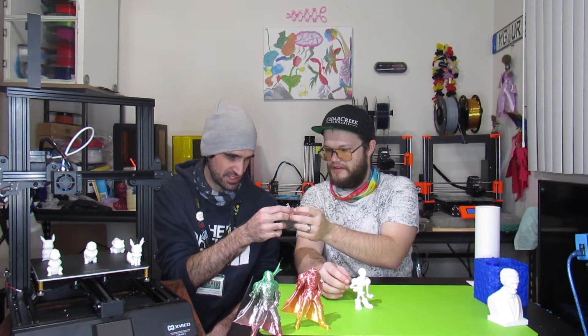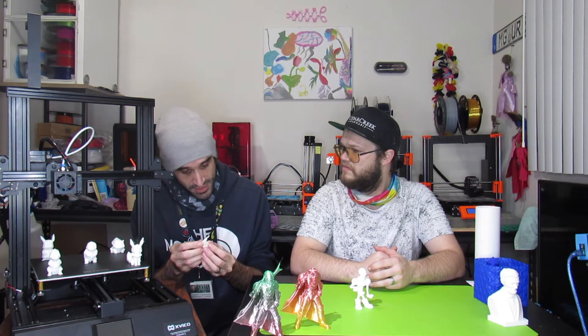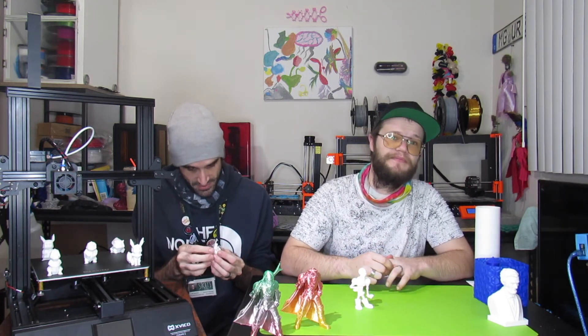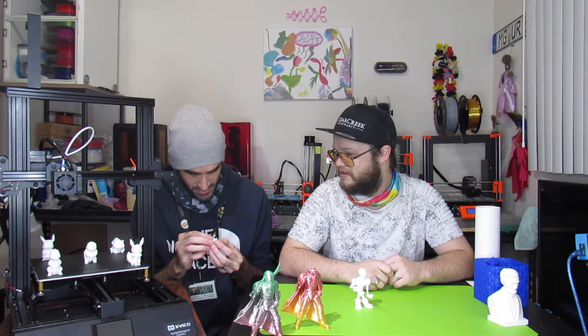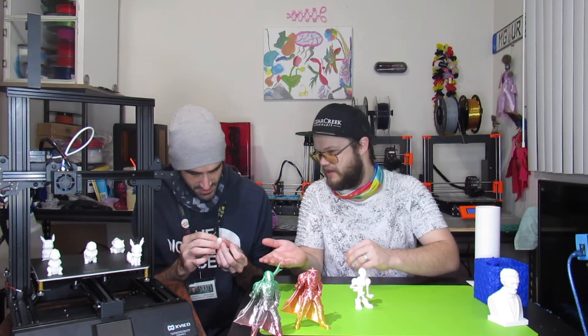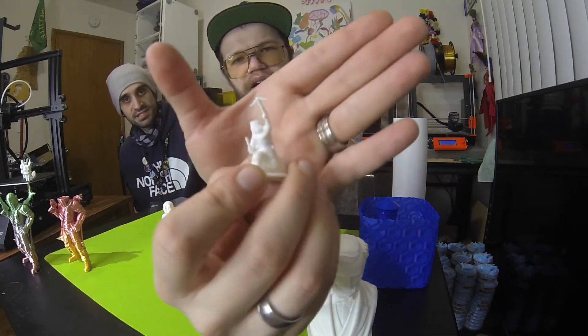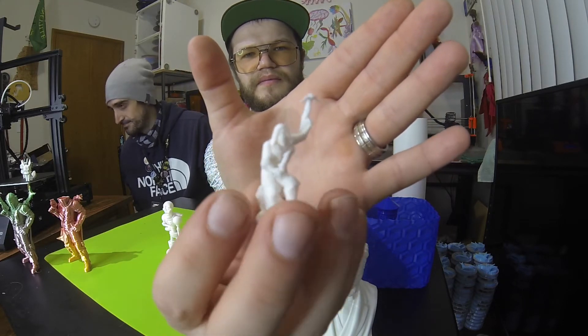We also printed a mini figure to test fine detail capability. It turned out really well — surprisingly so. Minis I printed on my Ender 3 Pro didn't turn out this good. I think the better cooling system on this printer made the difference. It's not a perfect print, but the fine detail is impressive — you can even see the tiny dagger. The supports were easy to remove without breaking anything.